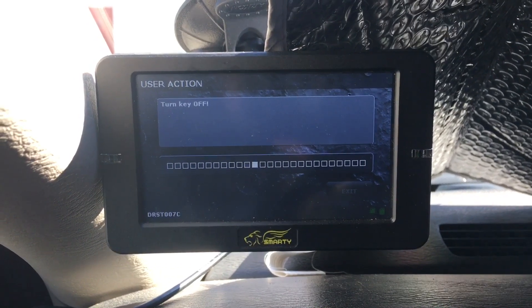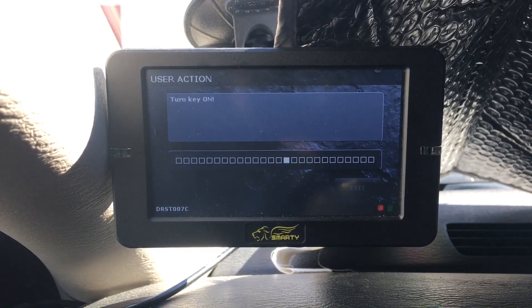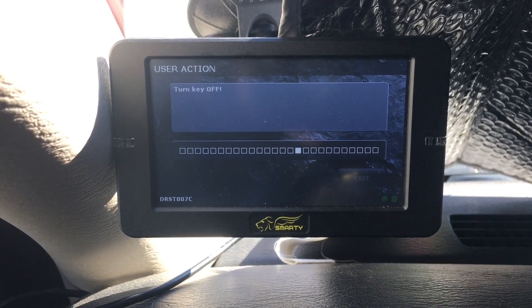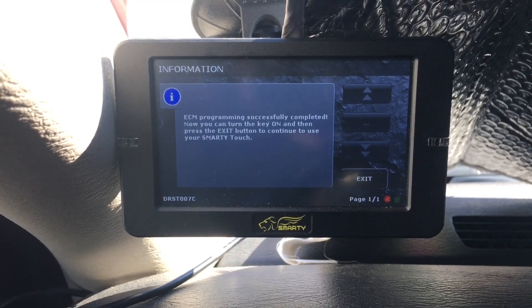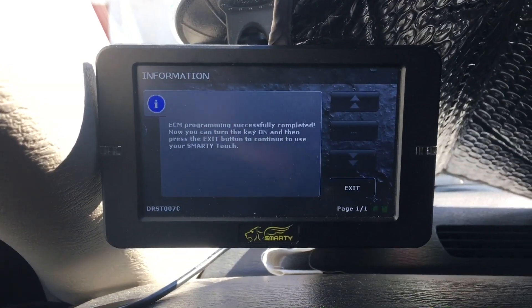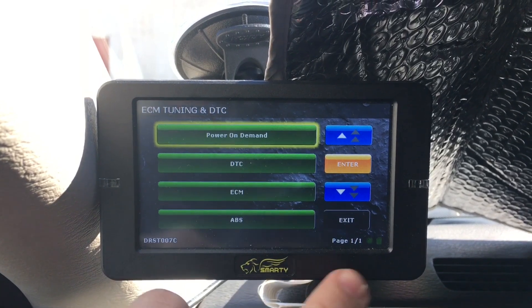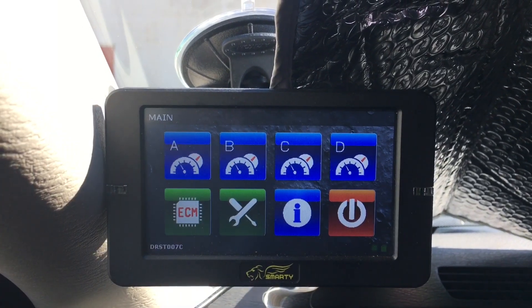Turn the key off, then turn the key on, then turn the key off. Once you come to the next screen, simply turn the key on and wait a few seconds — let it cycle on. It says you can hit exit. Once you get to this screen, hit exit again.